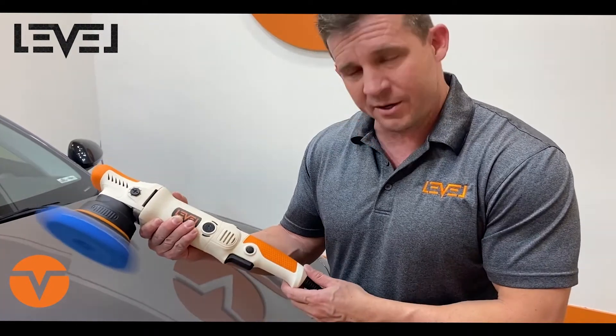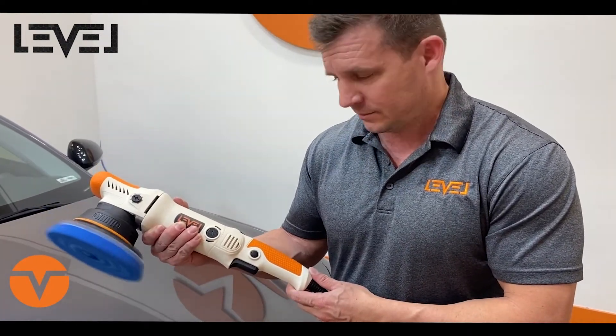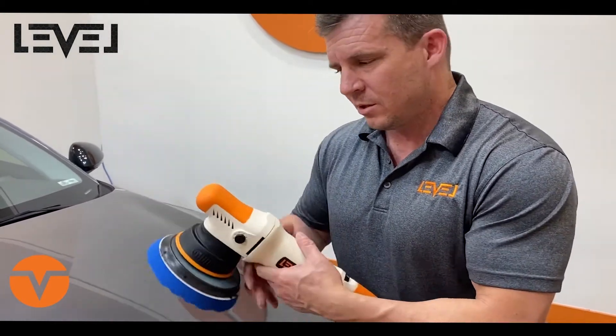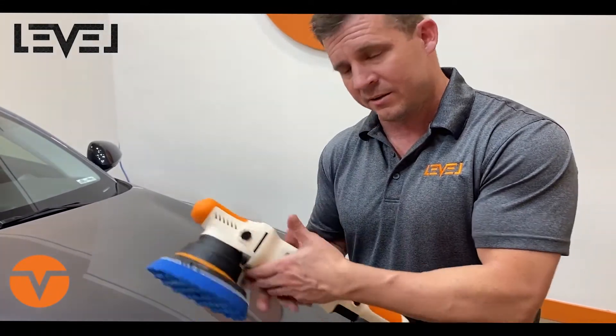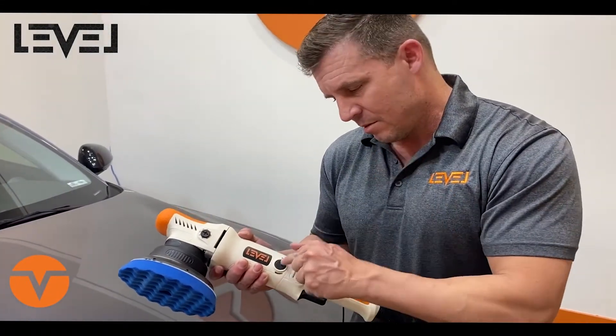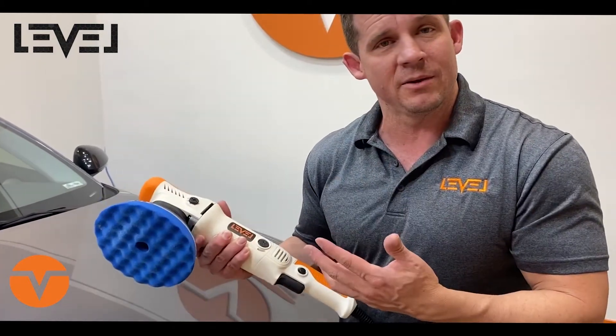I'm going to just use the trigger to unlock it. Right here are your two brush applications. Eventually the brushes start to wear out — you'll notice it by it'll start to misfire. You usually just turn it over, they pop out, plug them right back in, screw it in, and you're ready to go again.